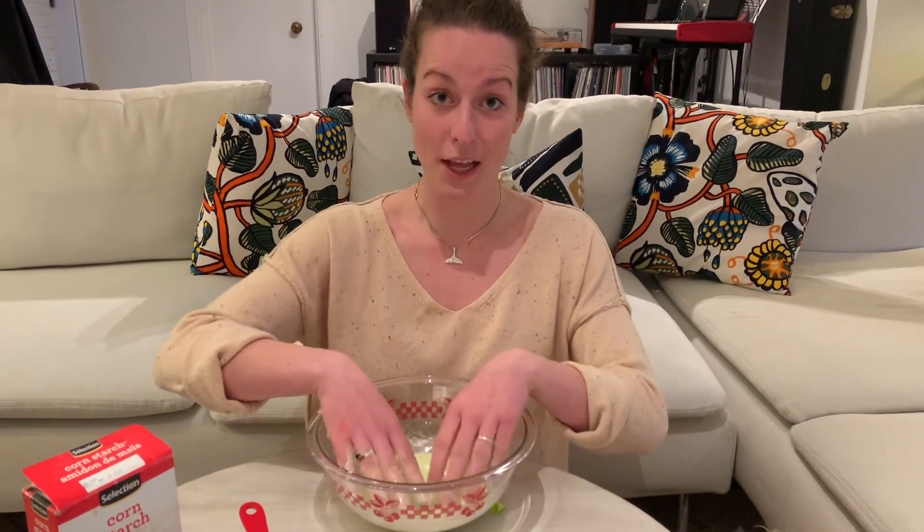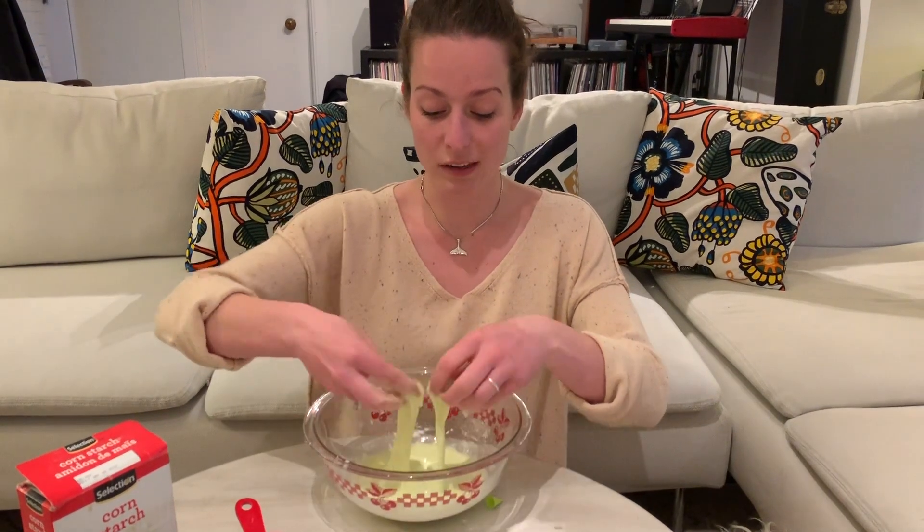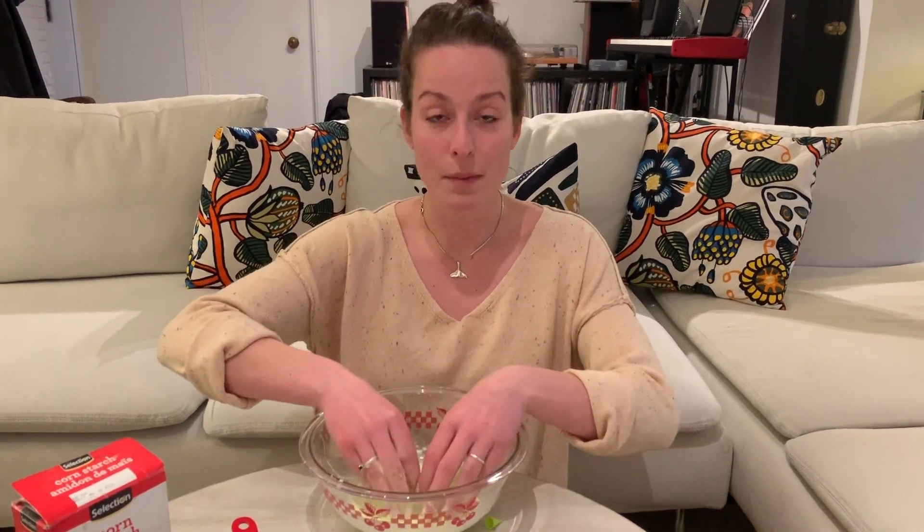Anyway, that's oobleck. I hope you enjoyed and I hope you're able to make this at home. Tune in tomorrow for Tasty Thursdays — we're gonna be making some tie-dye icing for some cookies. Bye guys!